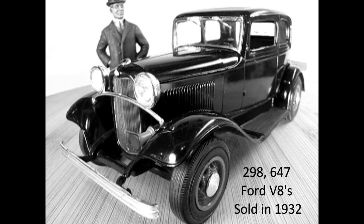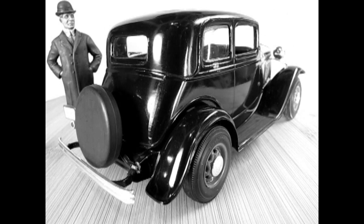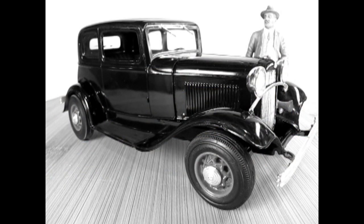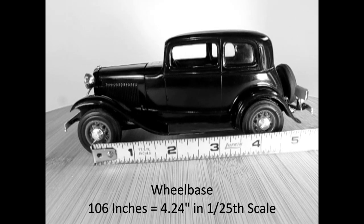Ford sold 298,647 V8-powered Model 18s in 1932. The V8 models cost $10 more than the Ford Model B's with the inline 4 engine. One of the most popular models was the two-door Victoria, which was largely designed by Edsel Ford and based off the Lincoln Victoria Coupe. The price of the 1932 Ford Model 18 Victoria was $490, which equals $9,732 in 2021 US dollars. The engine was the 221 cubic inch flathead V8 with a three-speed sliding mesh manual transmission. The wheelbase is 106 inches, equal to four and a quarter inches in 1/25th scale.